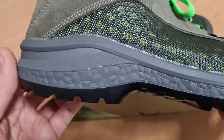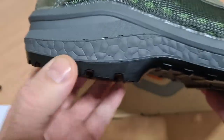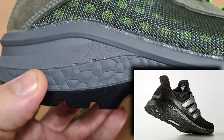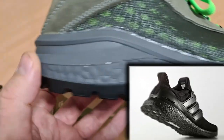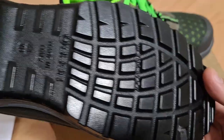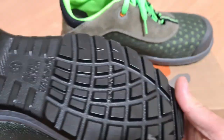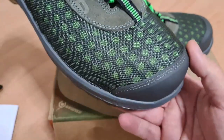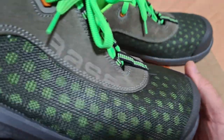Tasarıma bakacak olursak, Adidas ayakkabılardaki Ultra Boost teknolojisini anırıyor, oradan konforlu olduğu belli oluyor. Taban kısmında 'Made in Italy' yazıyor, İtalya'da üretiliyor. Elektrik şoklarına dayanıklı, kaymaz, konforlu, darbelere karşı dayanıklı.